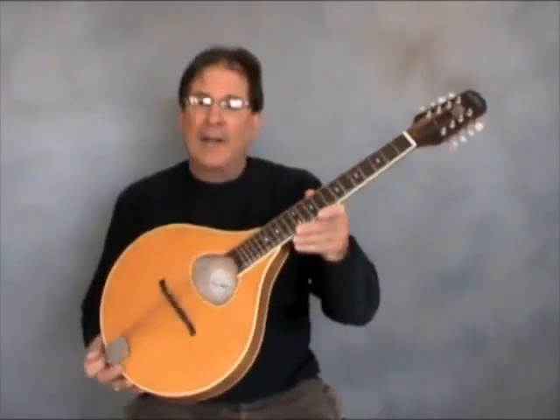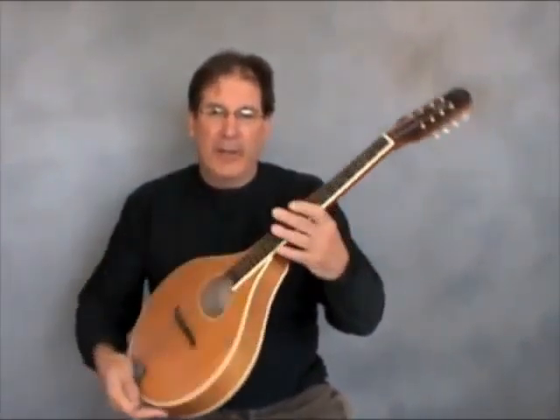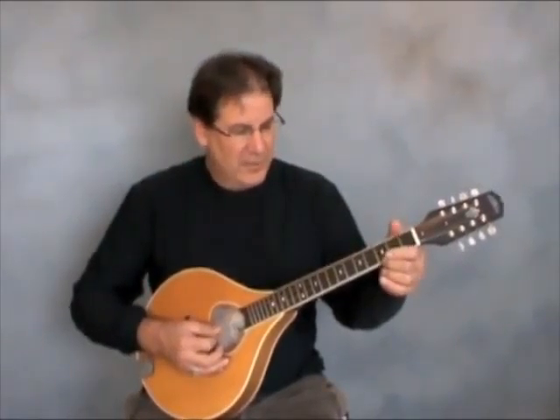This is an octave mandolin by Weber. It's a full octave lower than a mandolin, much longer neck, used a lot in Celtic music and folk music. This is a song I wrote called Chloe's Song — just part of it.